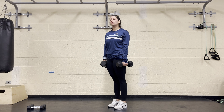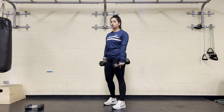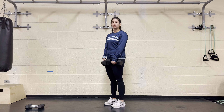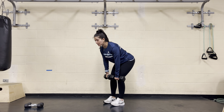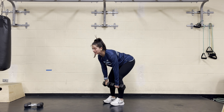For our two dumbbell RDL, we're going to slow down the eccentric portion of the movement — that's the lowering down into that hinge position. Feet are going to be hip-width distance apart, holding those dumbbells right in front of your hips. Snap your hips back, hinging, keeping the weights close. Take four seconds to go all the way down to that hinge position, so the dumbbells are right below the knees.